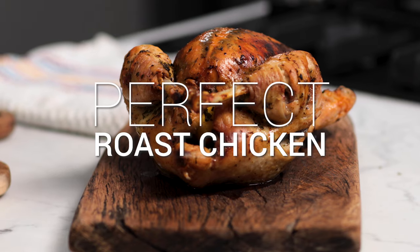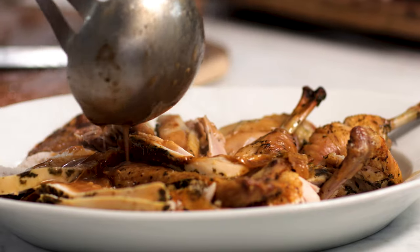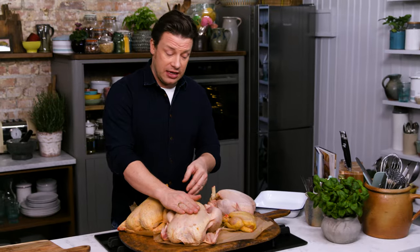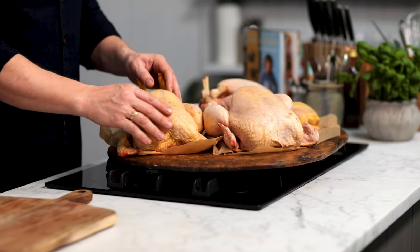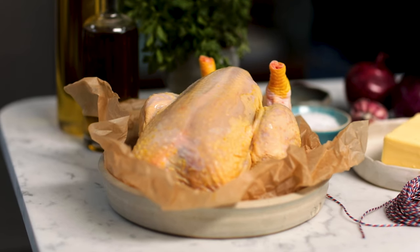Everyone knows how to roast a chicken but I've got a method that takes it up three notches. Let's talk about the shopping. I've got a 100-day-old chicken that will easily serve six to eight people. Slightly smaller, this is a Label Anglaise — corn fed a little bit, you can see the colour. We've got a little Poussin here, corn fed again. And then we've got an organic chicken. The one I'm going to do is a nice little Label Anglaise.